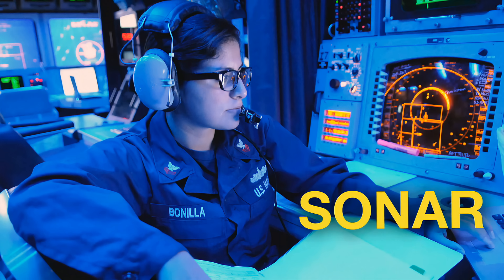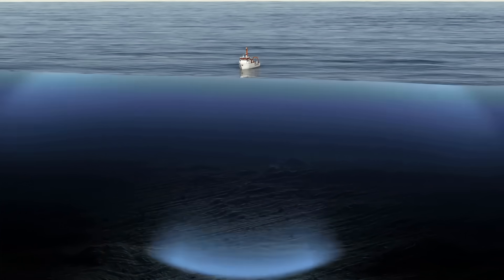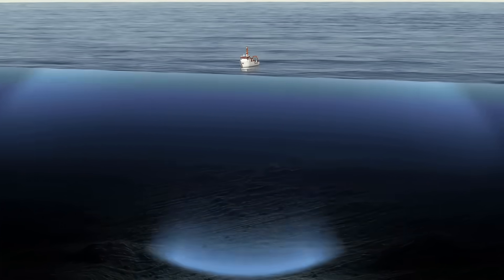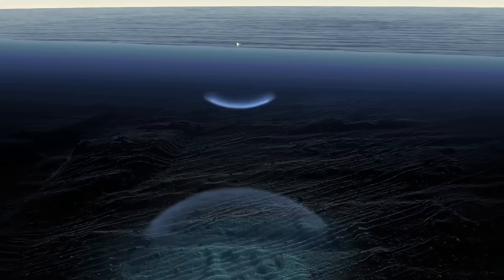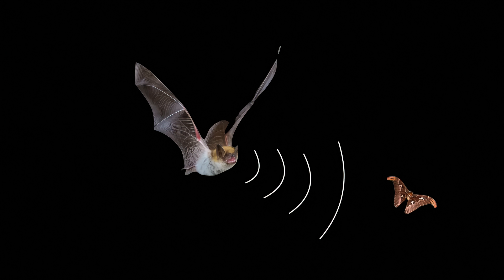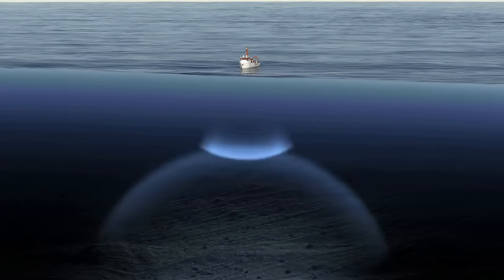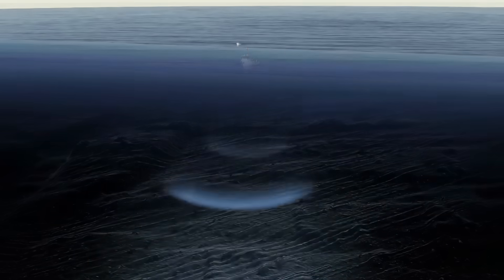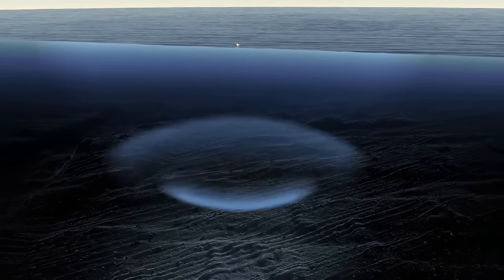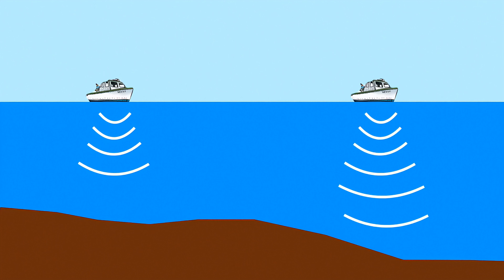It's called sonar. Instead of using rope, sonar uses sound to figure out how deep the ocean is. Yes, sound. It's actually the same thing that bats use to find their way around. Bats make a sound and then listen for the echoes to bounce off the objects around them. Boats use sonar by sending sounds down toward the ocean bottom and then keeping track of how long it takes for the sounds to bounce back. Scientists can then use some simple math to calculate exactly how deep the ocean is in that spot. The longer it takes the sounds to come back, the deeper the ocean bottom is.